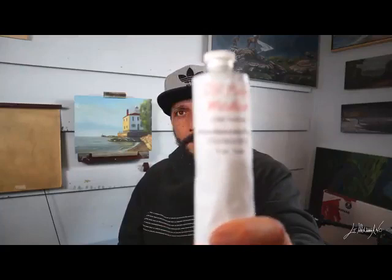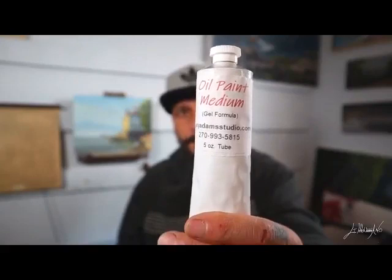Hello everyone, I'm Giuseppe Romano. Welcome back! Today we are going to paint this little study, and I want to talk about my new painting medium. It's an oil painting medium gel from Gary Adams Studio — very, very good. You guys should check it out; I will post the link for him down below.